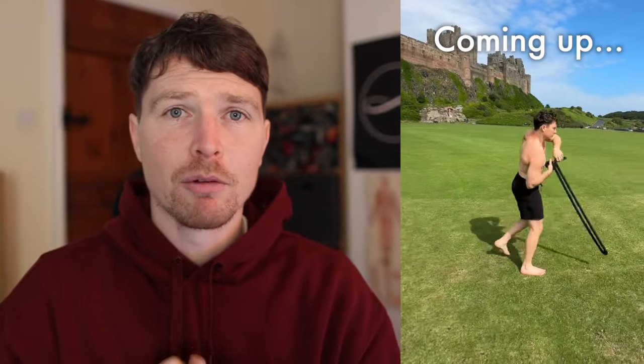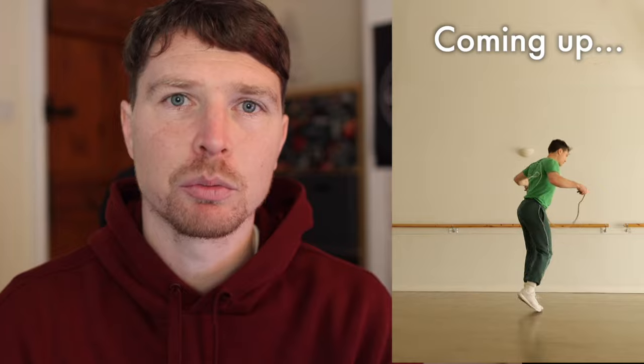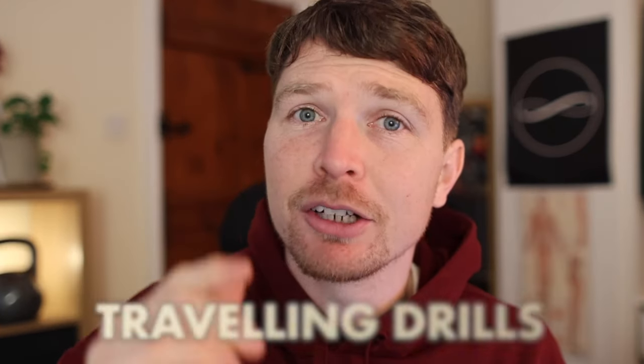In today's video I want to share what I feel is the most valuable aspect of rope flow, biomechanically speaking. It also happens to be my favourite element to practice, and yet I hardly see anyone out there doing it this way. In my honest humble opinion it is footwork — more specifically, travelling drills.